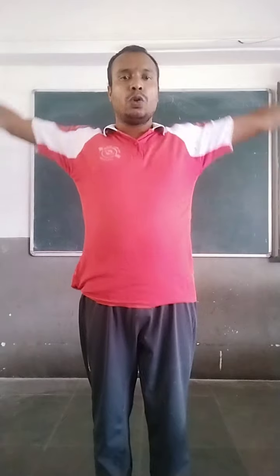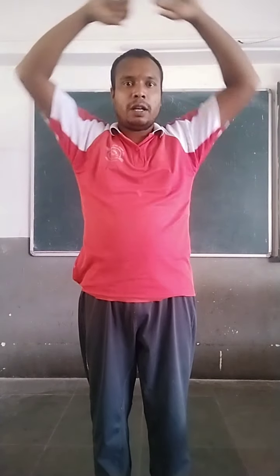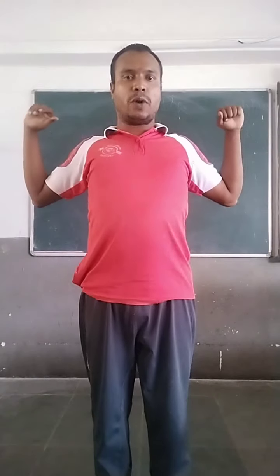Next, get ready for military press. Your hands should be like that way. Elbow bend. Up. One, two, three, four, five.